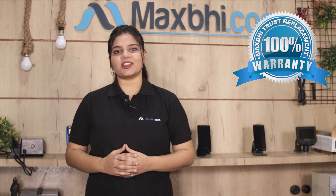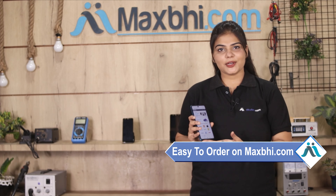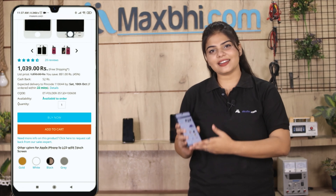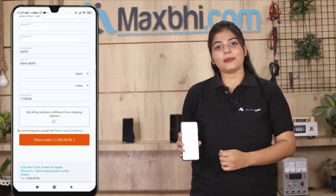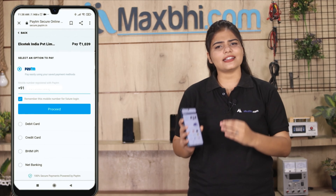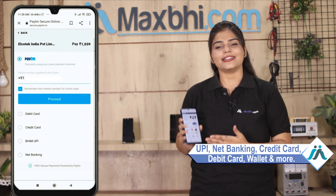Friends, ordering on Maxp.com is very easy and simple. Go to our website Maxp.com, search for your product, and click on the product page. Enter your name, mobile number, and address, then click to place your order. After this, you will be taken to our secure payment page where you can pay using almost every type of payment method, such as UPI, Net Banking, Credit or Debit cards, Wallets, and more.